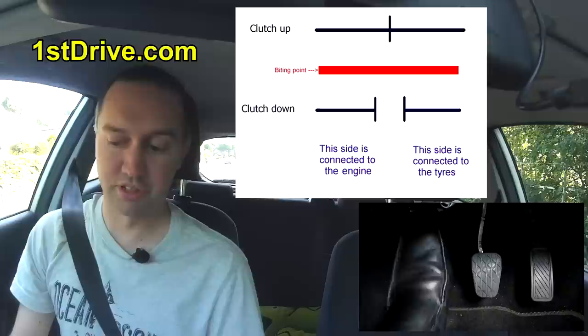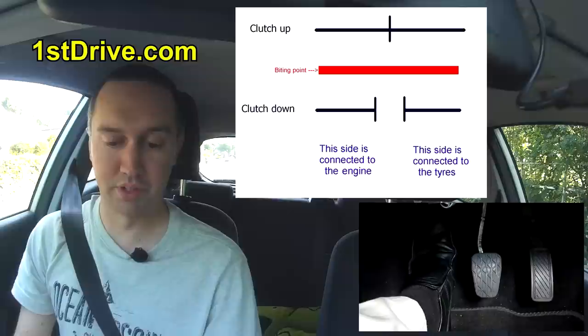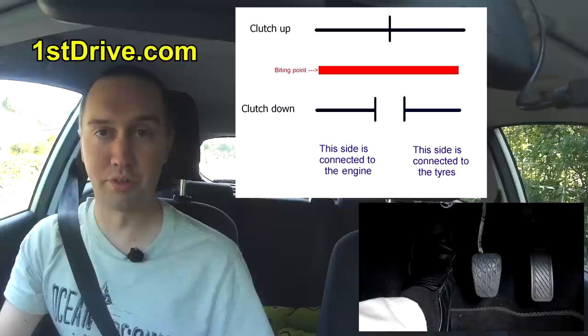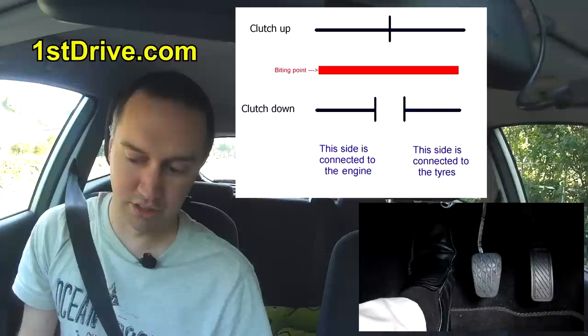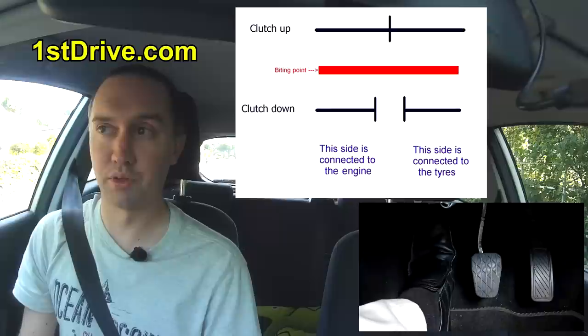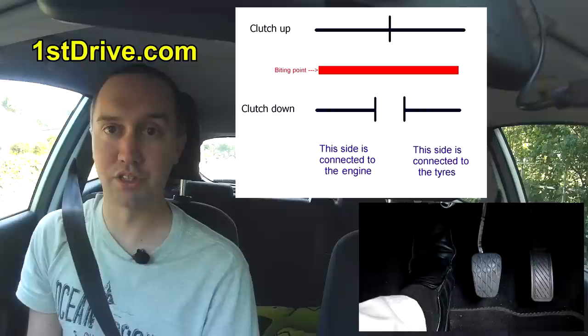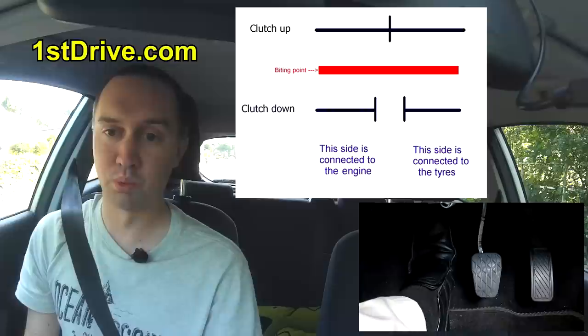I'm going to move the gear stick into first gear — I hold the gear stick, move it left, push it up, and it's in first gear. The first thing I get pupils to do is find the biting point. The biting point is where those two plates come together. At the moment they're apart and not connected, so I can rev the engine or change gear — nothing is going to move the car because the engine is not connected to the rest of the car.